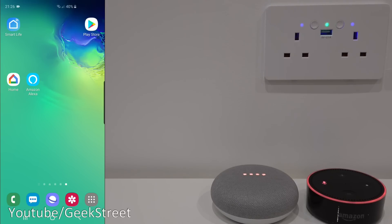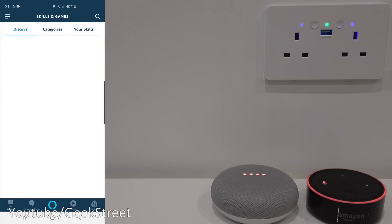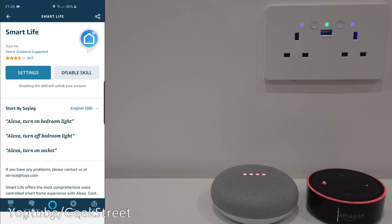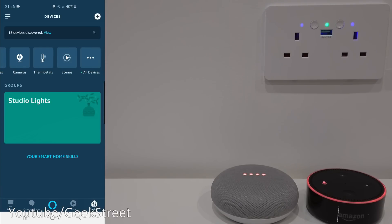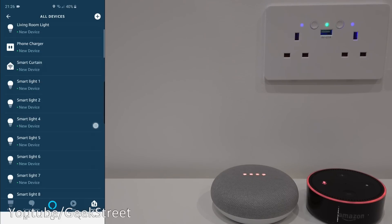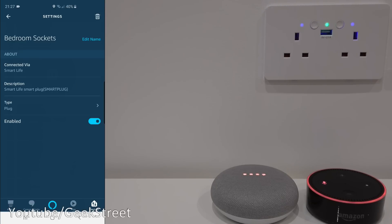In the Alexa app, click in the corner, go to Skills and Games, and search for Smart Life. Enable the skill — it'll ask for your credentials, enter them, and once confirmed it will link with Alexa. Going to Devices, scroll along to All Devices and look for 'bedroom sockets' — there it is. Clicking it turns it off; click again turns it on. Both switches operate simultaneously, just like on Google Home. In settings you can rename it.